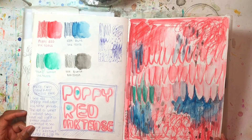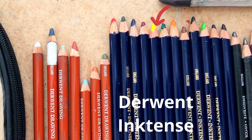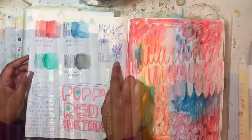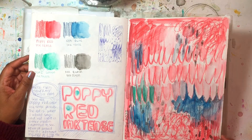This is a free-form abstract with ink — I think they're watercolor pencils or something. I did a quick thumbnail here and then I worked over here to practice.